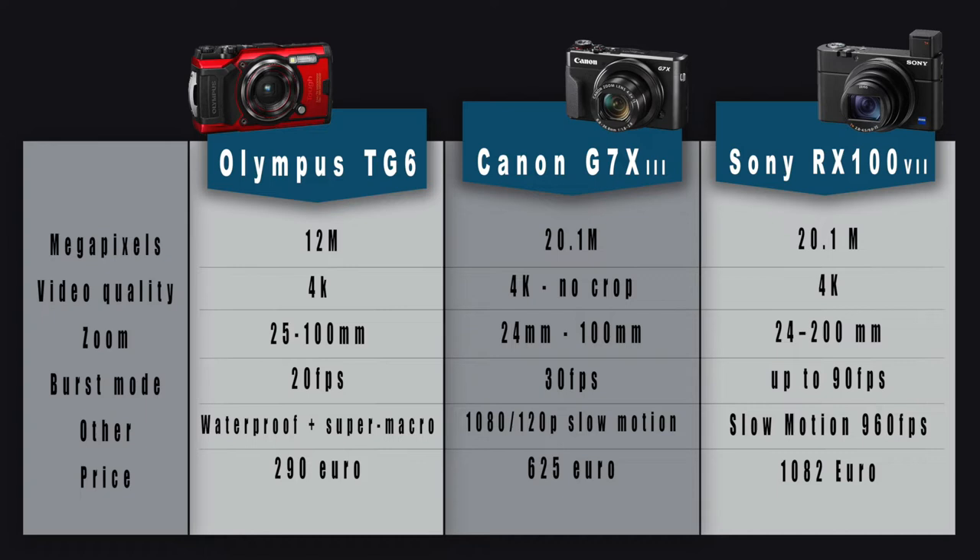For burst mode — how many pictures can be continuously taken without releasing the button — the Olympus can take 20, the Canon 30, and the Sony can go up to 90 pictures. I personally use the Canon and 30 is totally enough for me. Going up to 90 can be amazing if you get a big shark coming in front of you and you don't want to miss your best shot.